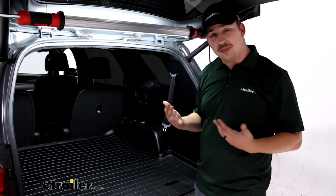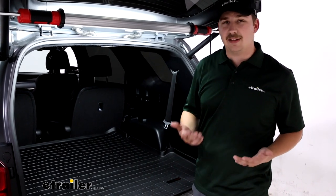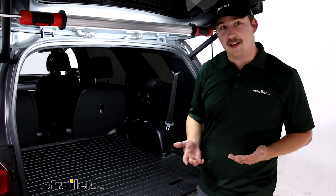If you find yourself pretty much always with that third row up, I'd go with the smaller one. And then if you've got a mix of the two, maybe you get both. It's really just up to you and how you're using your Palisade.